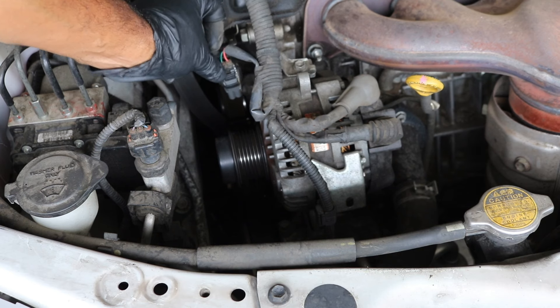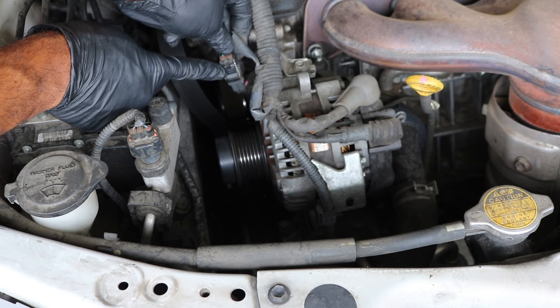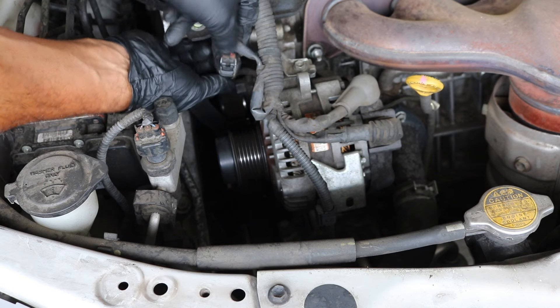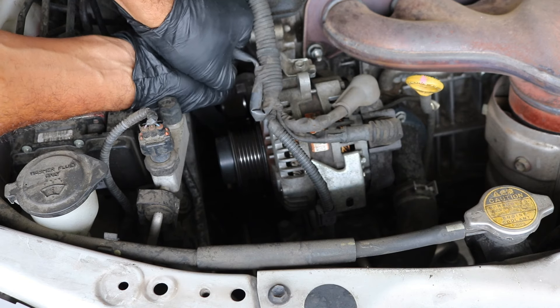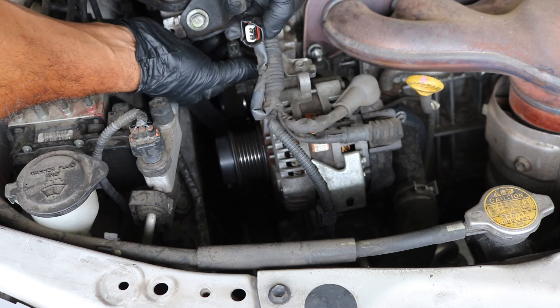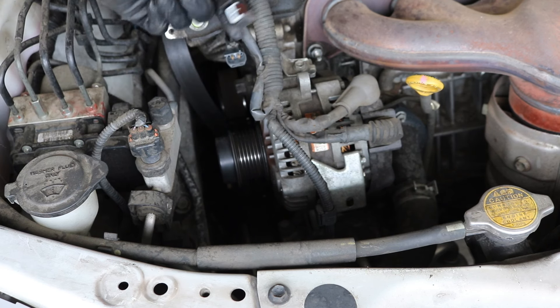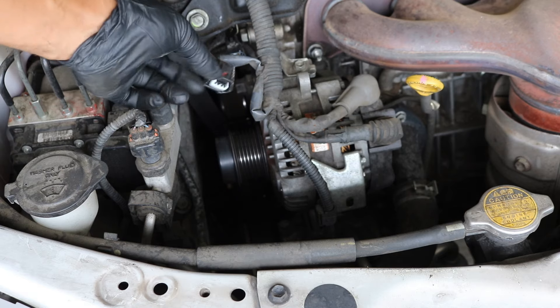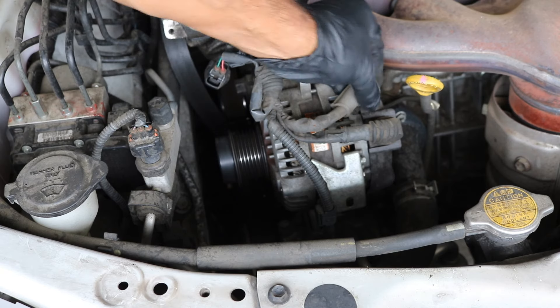Starting with this connector — if you look right here, this one is actually broken and just slid off — but you should be able to pinch this connector and pull it out. You want to squeeze that and pull it off. Then we can move up to the next connector.